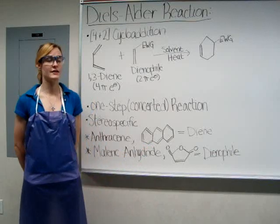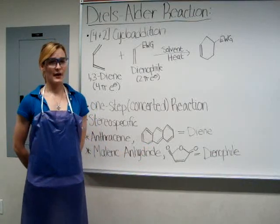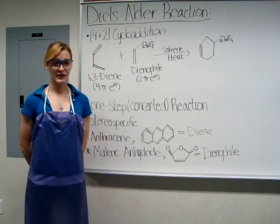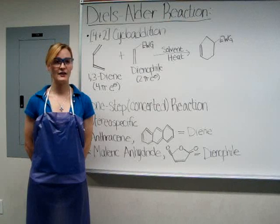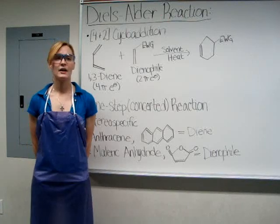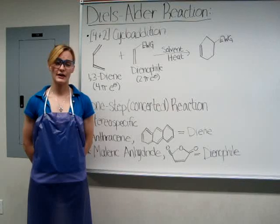This reaction occurs in one step, or a concerted step. The Diels-Alder reaction is also stereospecific, so the configuration of the reactants is retained during the reaction. In the case of cyclic dienes, this will give stereoisomeric products as well.